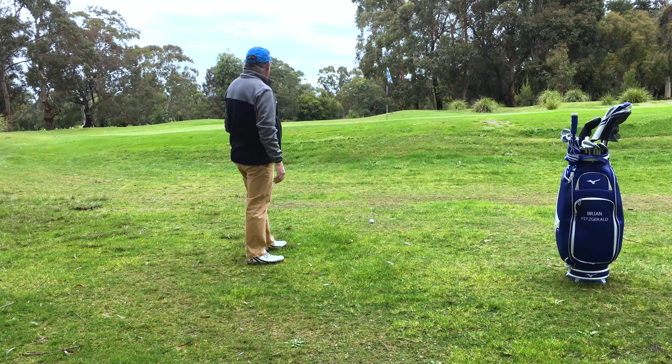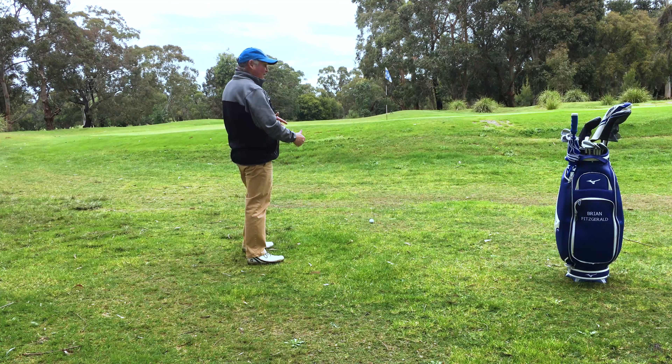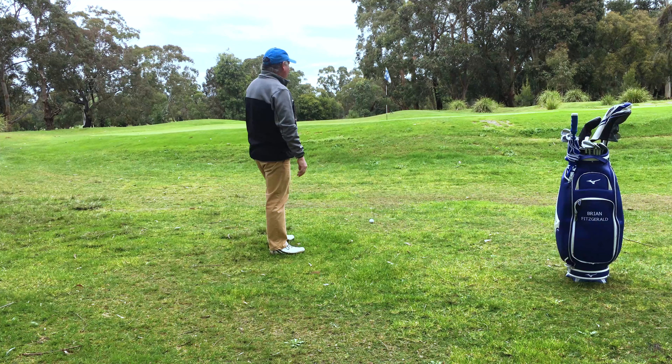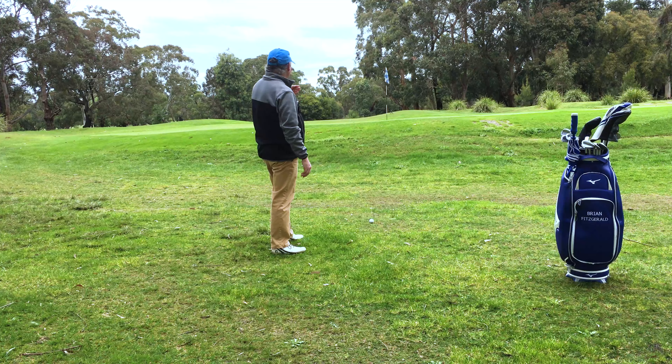So here we have the first one. Undulating ground. The green is raised about one and a half metres above where I'm standing. Little downhill to the flag, but really there's not a lot of problems the other side of the flag. If I'm going to err, I would prefer to be a little long on this one than to play another one from down here.